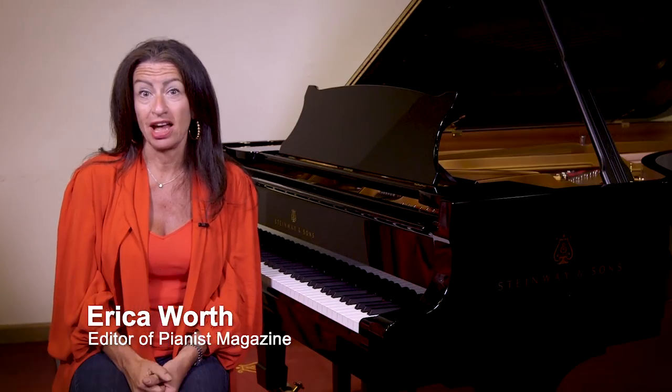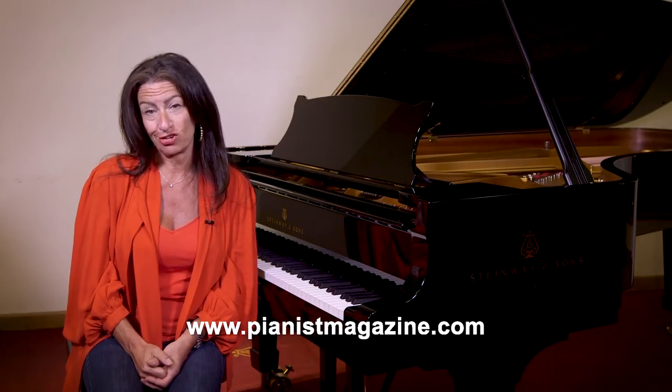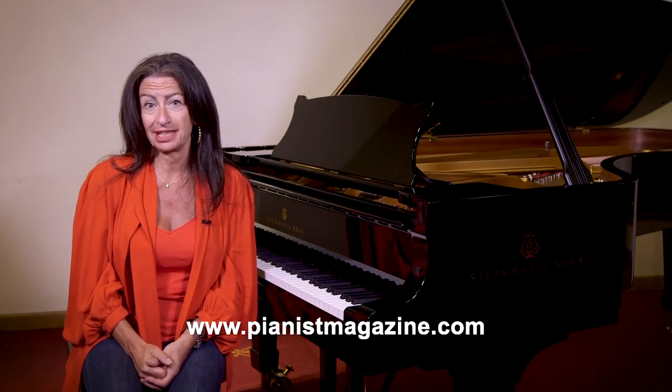Hello, my name is Erica Wirth and I'm the editor of Pianist Magazine. I hope you've enjoyed Graham's lesson. There are many, many more of these on the Pianist Magazine website — lessons for beginner, intermediate, and advanced players, literally dozens of them. You can join our free newsletter; we'll be sending you extra news on the piano world, exclusive competitions to enter, and tips and hints on how to improve your piano playing. Take a look at our website at www.pianistmagazine.com for a really exciting piano experience.